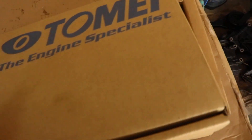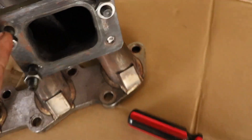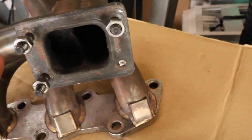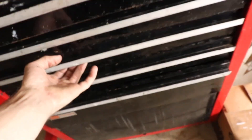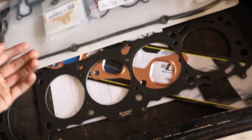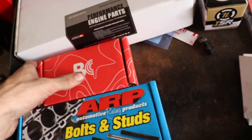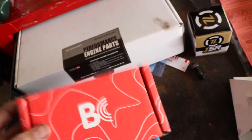Hey guys, what is going on? Today we're gonna be finishing up the engine. We got everything for the head right here - we have Tomei valve springs, Tomei cams, my exhaust manifold. I got new studs; the previous owner snapped one off so I have to get that out, but I do have another stud for that. We have all the gaskets, a Tomei head gasket, just a bunch of other gaskets, pulleys which I'll go over later, and Brian Krauer titanium valve retainers.